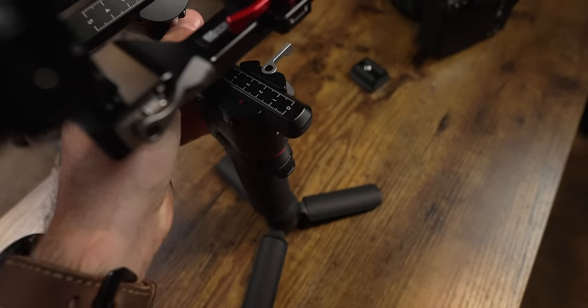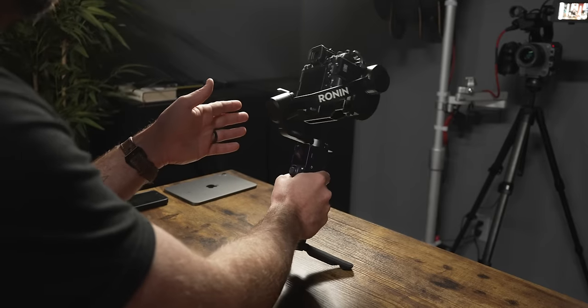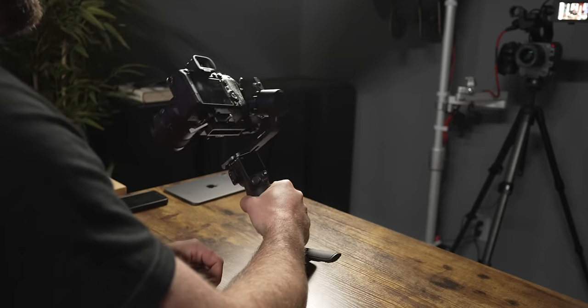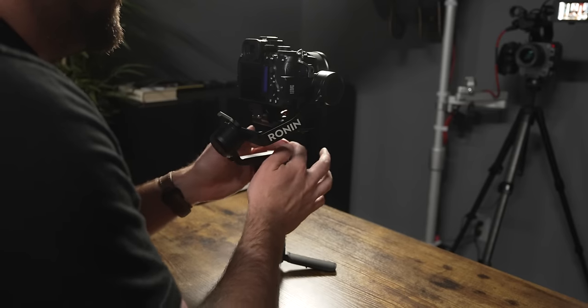A balanced camera sits perfectly horizontal when you let go. With tilt and roll balanced, the last motor is the pan motor. Unlock it — since the camera is sitting upright, tilt it forward and swing the arm around to see if it falls forward or backward. Right now the camera's falling forwards toward the lens. Make adjustments and tilt the gimbal to test — it's balanced when you tilt forward and the camera doesn't rotate one way or the other.